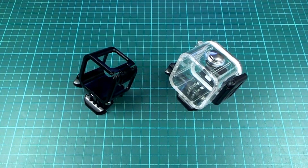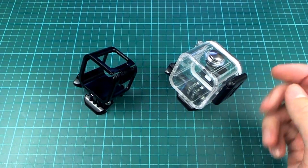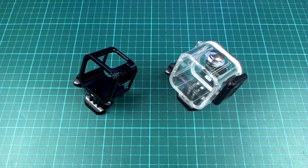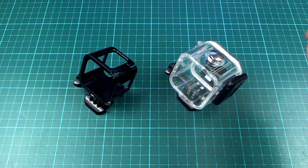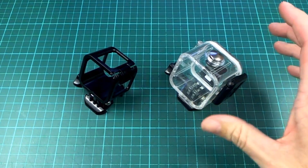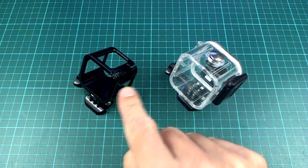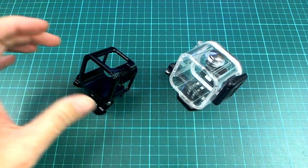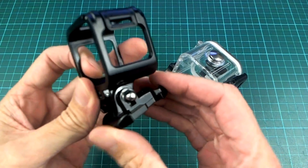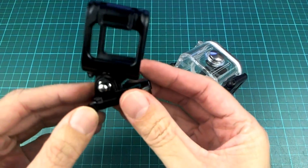Hello, the nice people at RunCam sent me these RunCam 3 camera accessories to take a look at. These are not really the kind of thing I would normally be looking at on my channel, and I wasn't expecting to get them — they just sort of sent them to me without really saying much about it first. But I thought I would take a look at them quickly since I have them, and one of them could actually be quadcopter or multi-rotor related, so maybe we'll mix in a little bit of mini quad in this video.